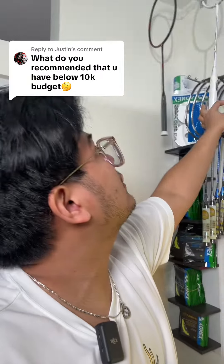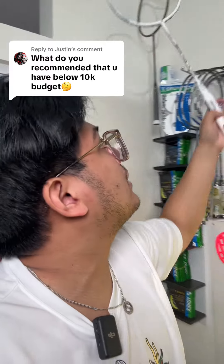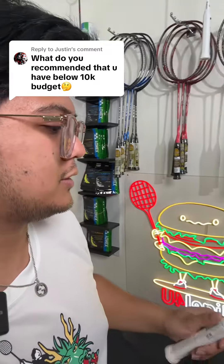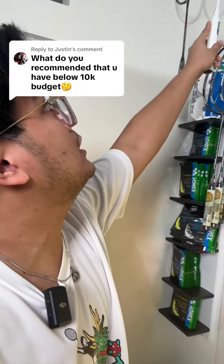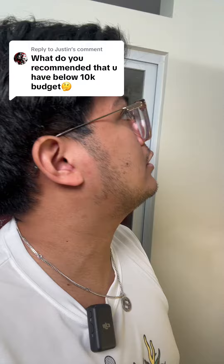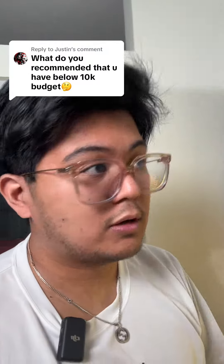What do you recommend that you have below a 10k budget? So for the high-end stuff, what I mostly have is this — probably the most expensive rack that I saw at the moment. It's 8k. It's from Pro-Tech, it's a Predator White. It's 4U and it's even balanced with a medium flex, so it's just gonna hit really hard and do well.